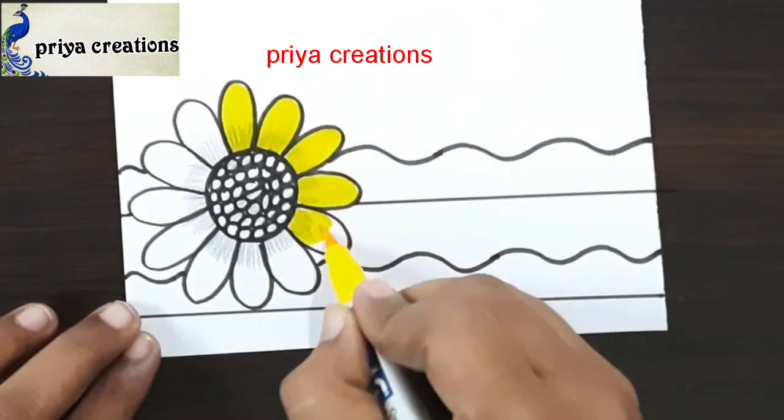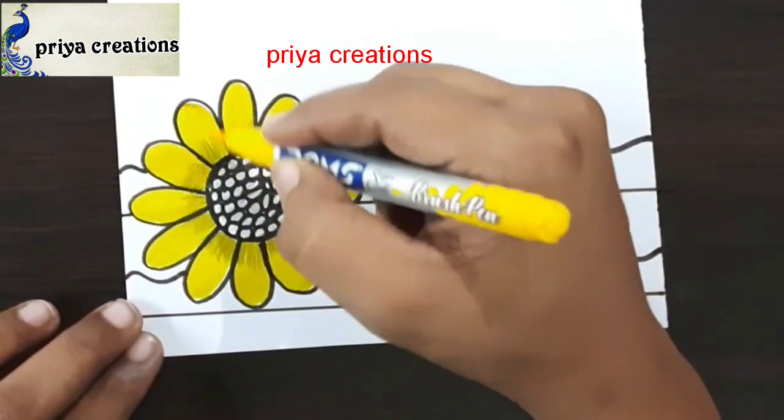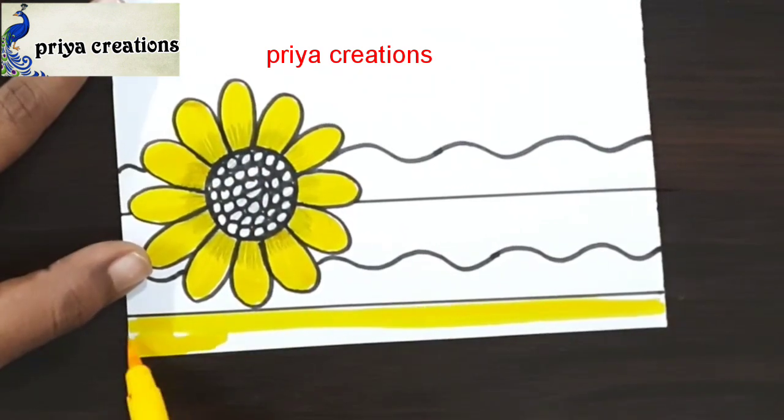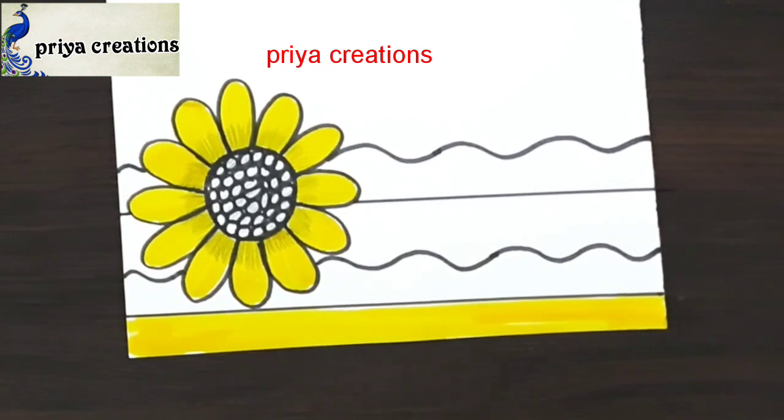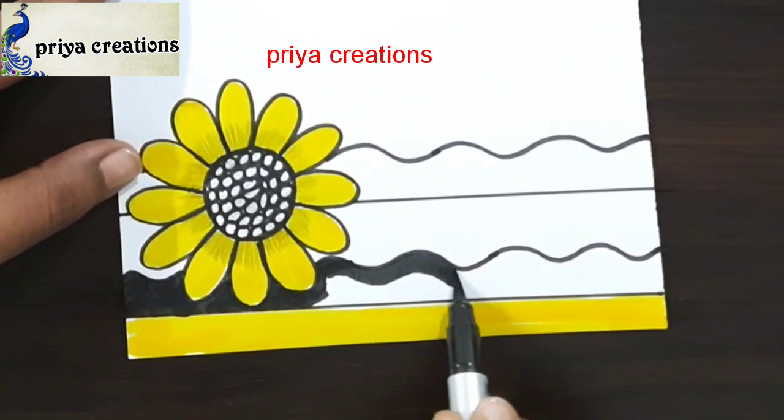Now I am using yellow color brush paint. Fill this flower with yellow color brush paint. Here also yellow color. Now I am using black color brush paint.